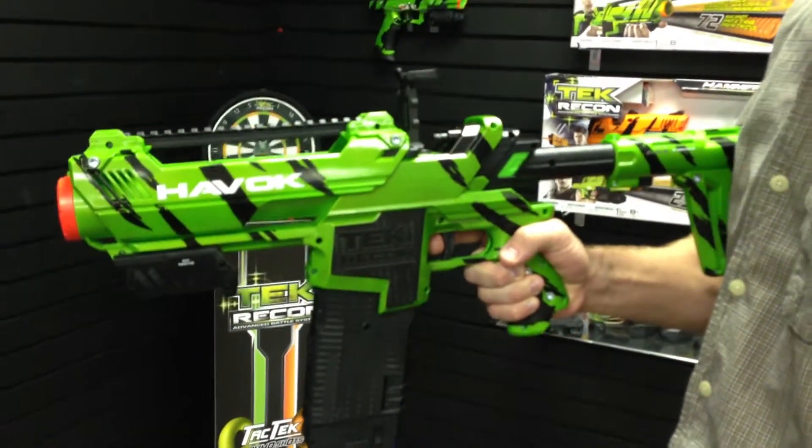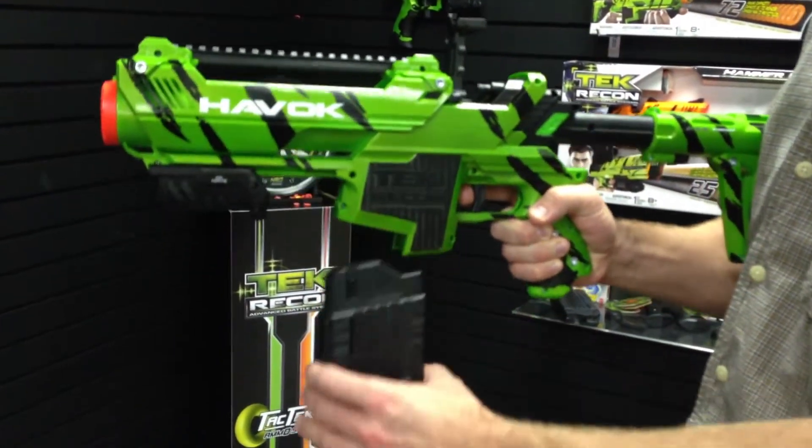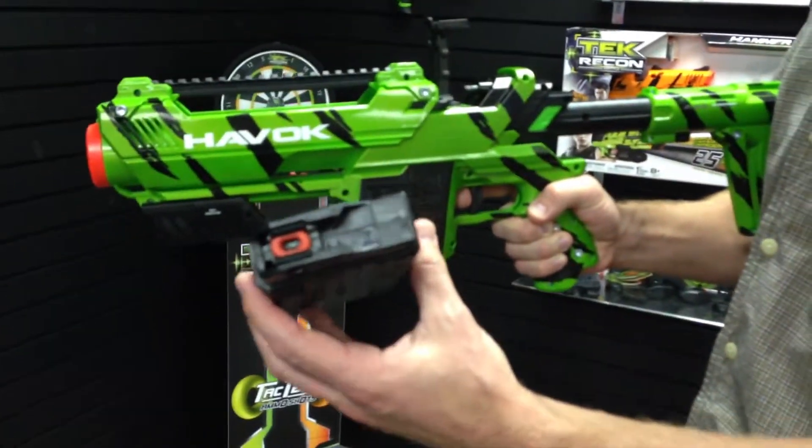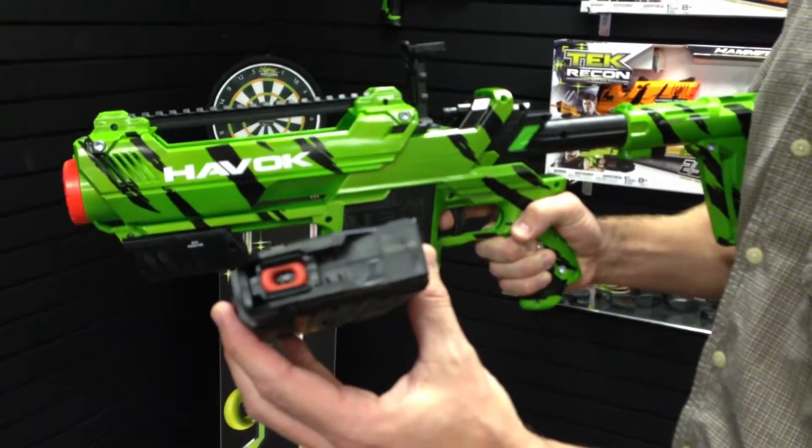Hey Tribe, tutorial number two on how to fire your Havoc. First of all, very important to make sure that your clip and all your energy rounds are nicely lined up throughout the center post on that to make sure there's no overlap.